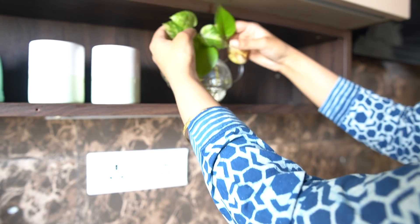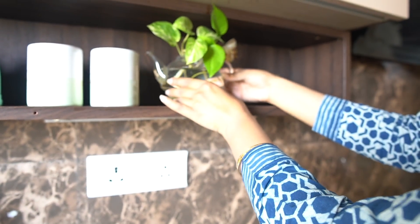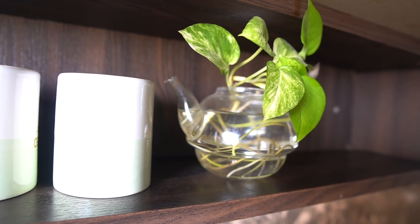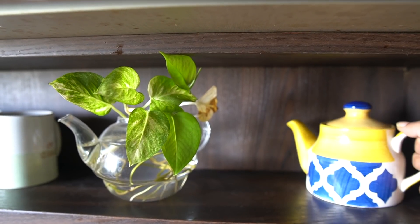One way of displaying plants is by placing them in water. This is the most basic and easiest method to maintain and work with.